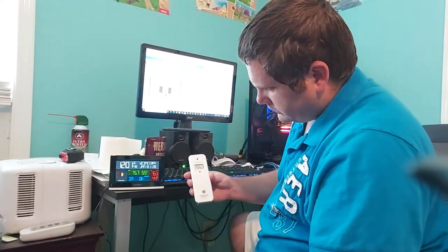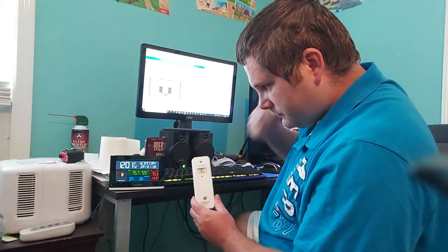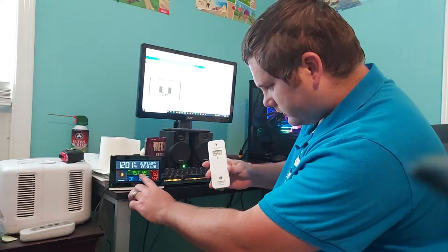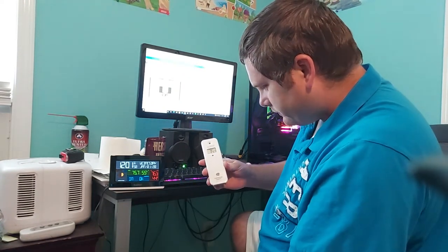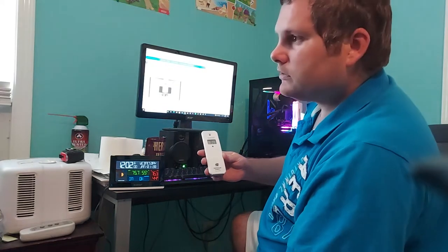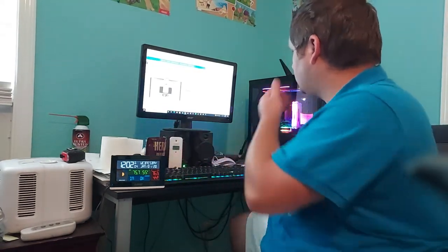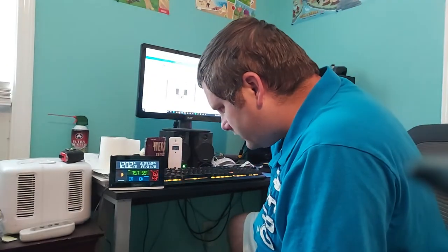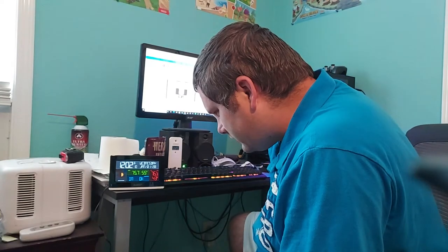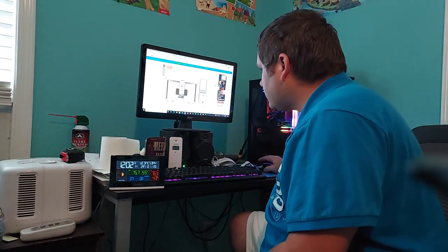I already saw it flash blue so it was already sending a signal. It already has an outdoor temperature reading — 55 degrees, humidity 75. It's not really that warm in here, it's just because I'm holding it, but it works. Okay, so what else do we need to do to set this up? It's showing Wednesday January 1st, so let's get into the setup.